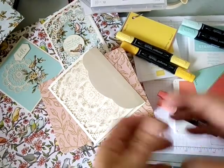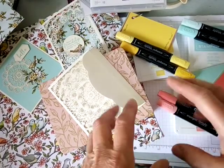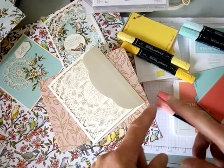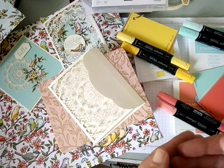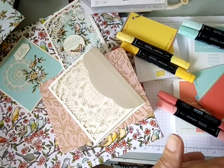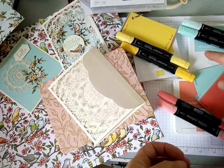One of the things that attracted me to Stampin' Up was all the color coordination. I used to get frustrated because I'd find some designer series paper that I really loved at the store and then come home without cardstock that really matched it — it either detracted from the design or just didn't show it off to its best. A friend introduced me to Stampin' Up and the first thing I loved was their range of 53 unique colors, all coordinated with their other products.